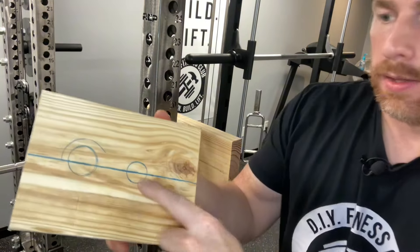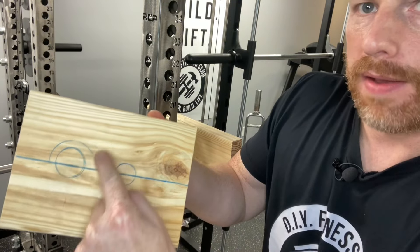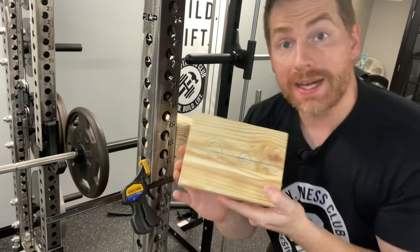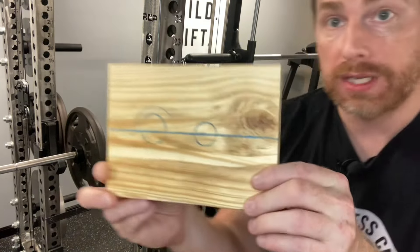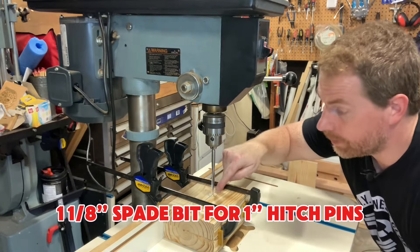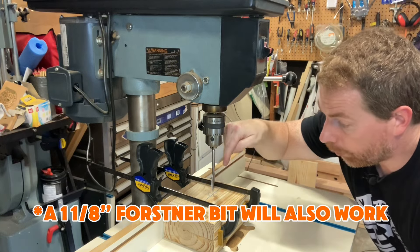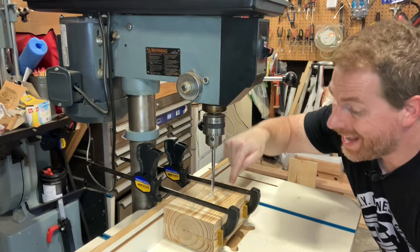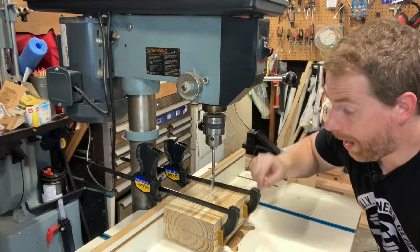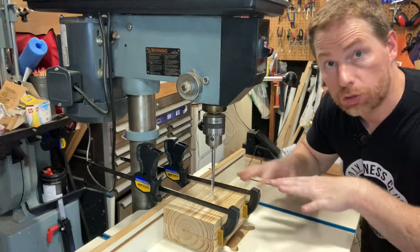Take a one-and-one-eighth-inch spade bit and drill the marked holes. I have the centers marked and the pieces clamped down. Go through the top board and partially into the second, then swap them to ensure the holes are perfectly aligned between the two pieces.